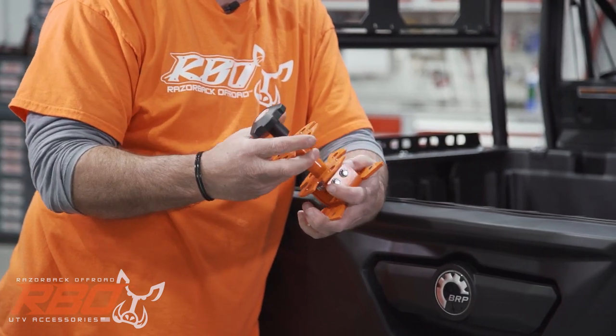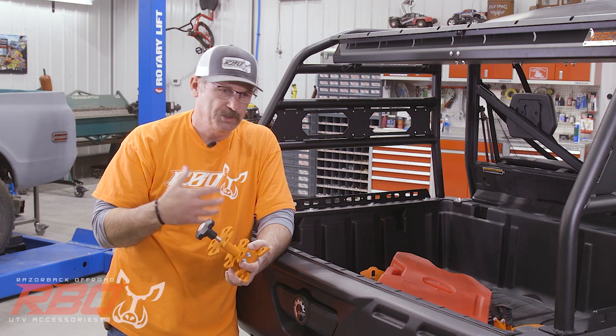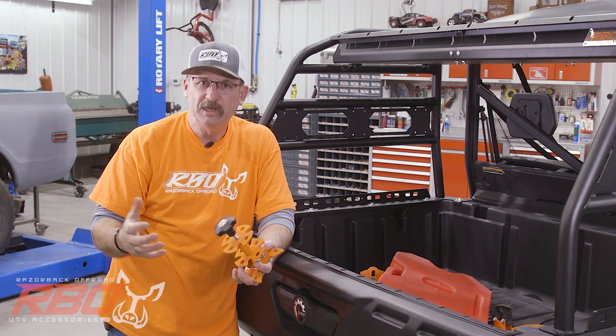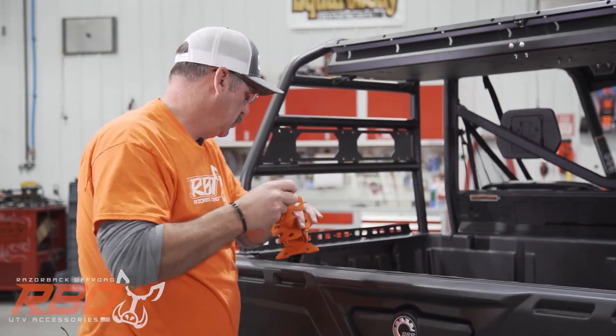We sell a lot of these and it's definitely a product that works. We don't build things that are gimmicky. A lot of people that know us will see us out in Moab or out hunting — we just beat these things and make sure they're going to hold up before we put them in your hands.